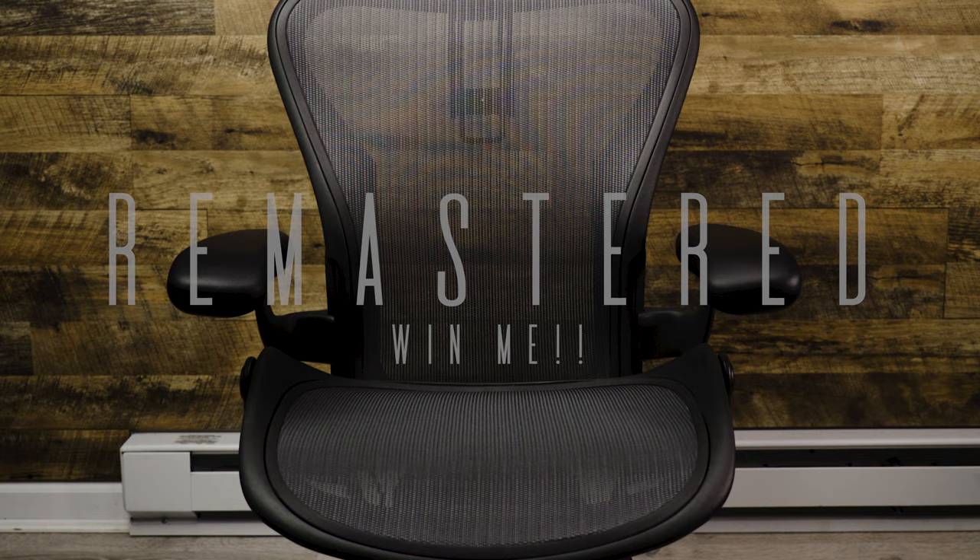But I've decided to up the ante a little bit. One lucky winner will not only win this suspension headrest but they'll also win this chair it's sitting on right now. This is a remastered Herman Miller Aeron — a size B. So one lucky winner will win the entire set. I'm super excited, I hope you guys are too.